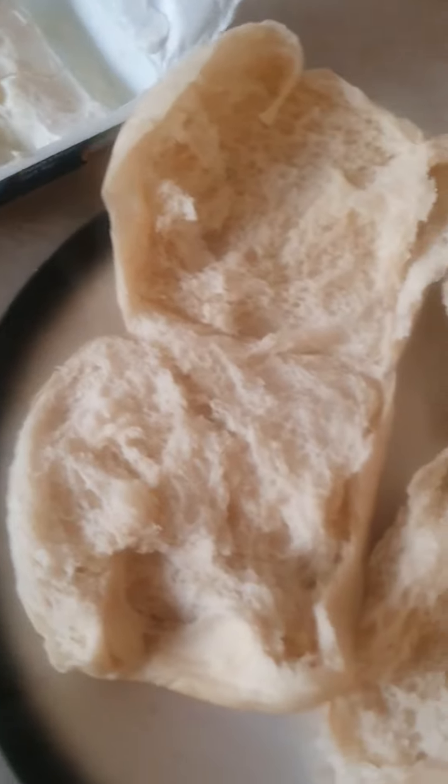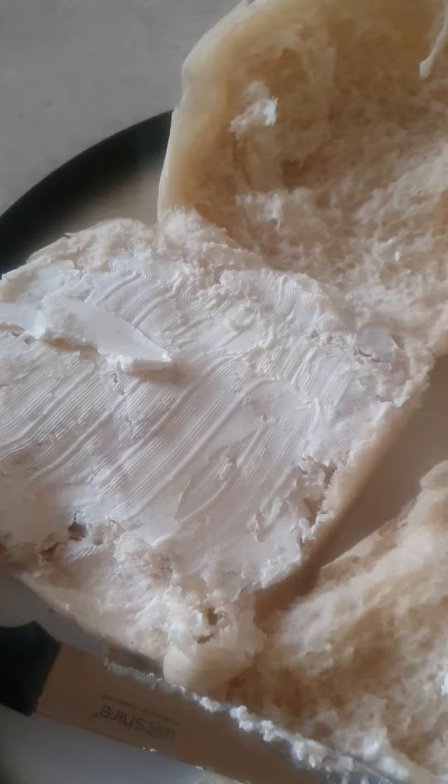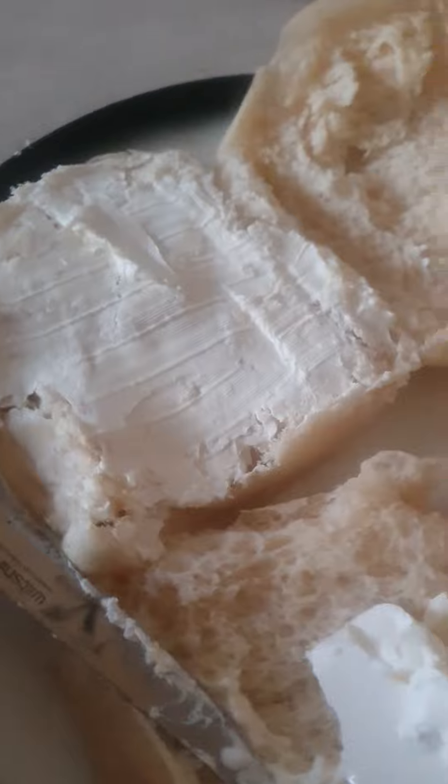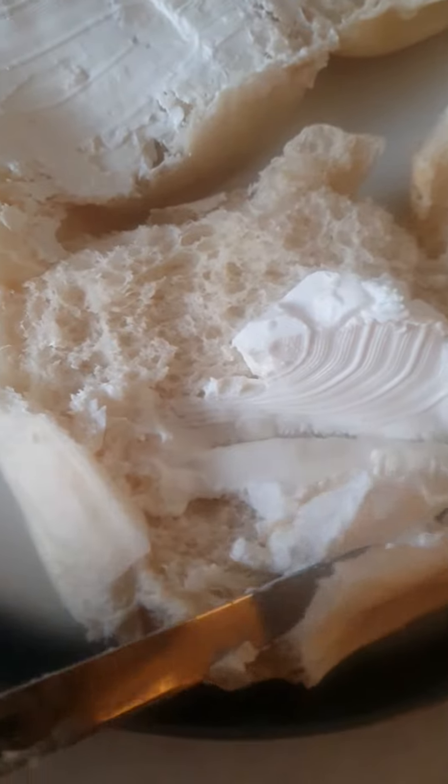I'm opening it up with my hand. Grab a knife and then spread it on there. So that's it — there goes just the one hamburger roll. And the other one, nice and easy, spread it all over.